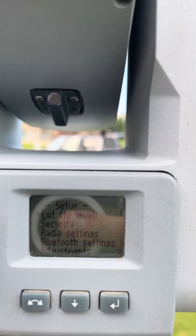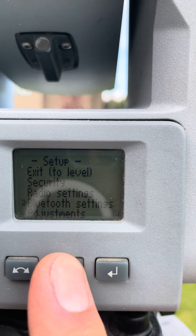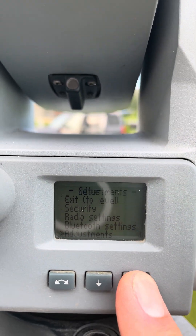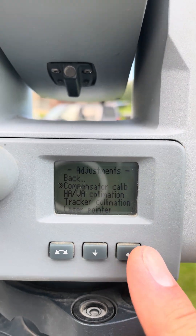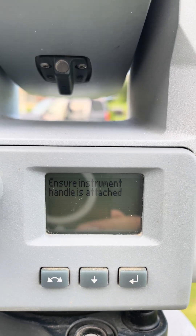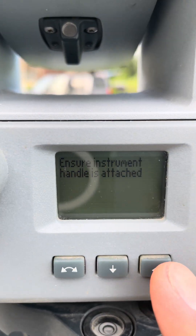Then we want to go down to Adjustments, hit the enter button, and now we have Compensator Calibration. We're gonna hit that — make sure that the handle is attached and hit enter.